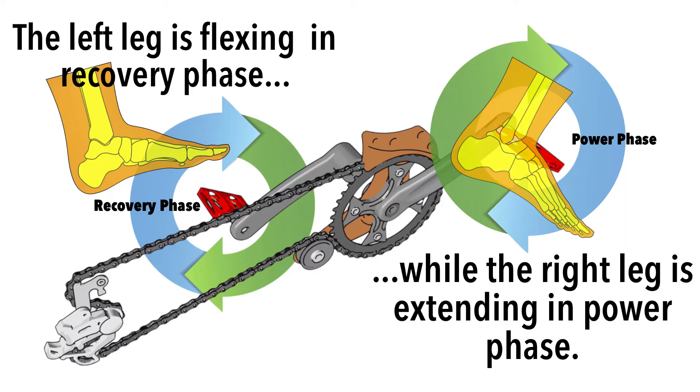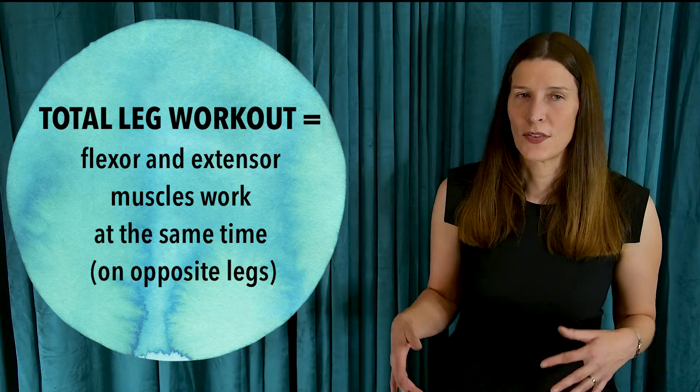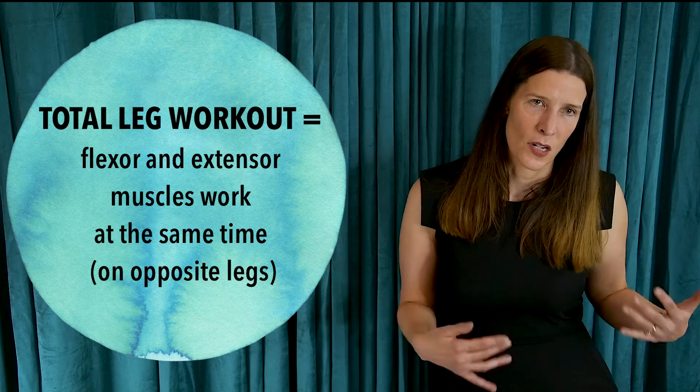When your right foot is in the recovery phase, your left foot is on the opposite side of the bicycle in the downward power phase of the crank cycle. On a bicycle, the cranks extend 180 degrees in opposite directions, so your right leg is flexed while your left leg is extended and vice versa. This paired arrangement allows the flexor muscles on one leg to work at the same time as the extensor muscles are firing on the opposite side.